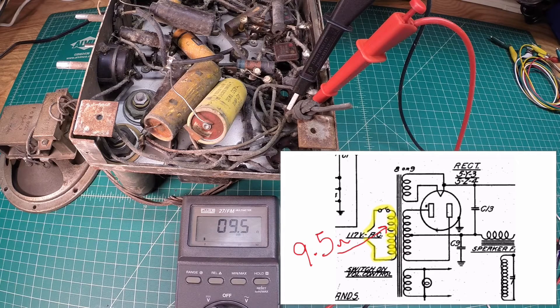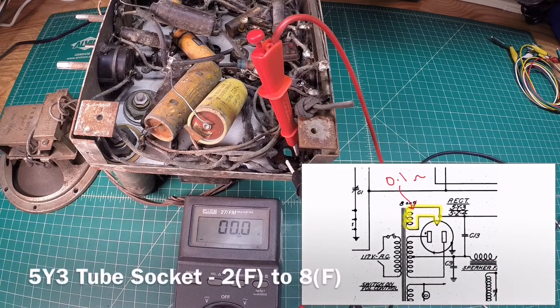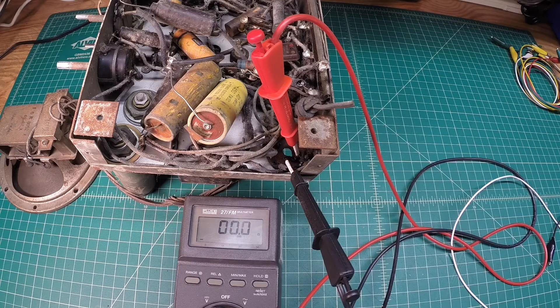Let's move over and take a look at the filaments real quick, and then we'll spin over and check out the high voltage off of the plates or diodes. I'm testing between pins 2 and 8, which is the filament of the 5Y3 tube. I'm reading about 0.2, 0.1 ohms, and that's what I've typically seen on a meter. The voltage at this point should be somewhere around 5 volts AC with about 117 volts applied to the primary side of the transformer.